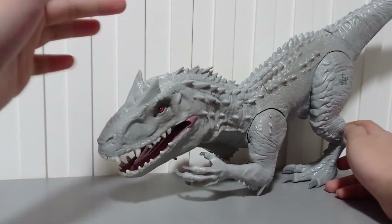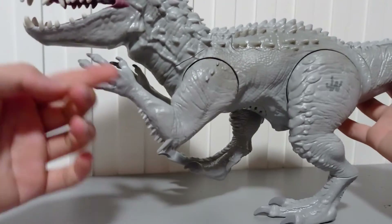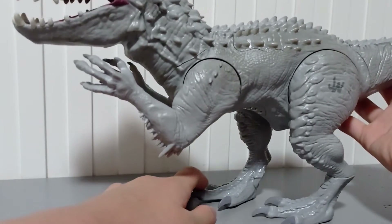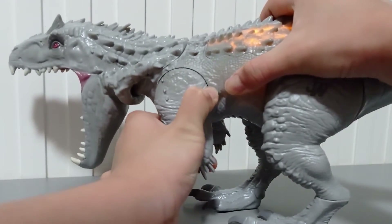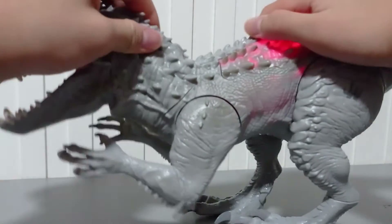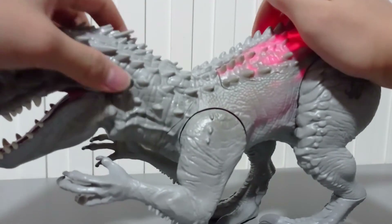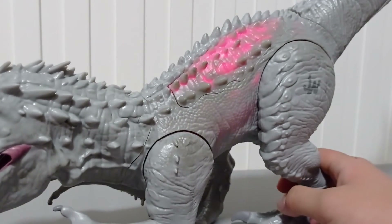Now let's actually explain the functions briefly. Its stability is very bad. You pull the arms — wow, this is amazing. The material is actually rubbery for the head, and it glows. That's already a play feature. Let's turn on the lights. See? It glows!